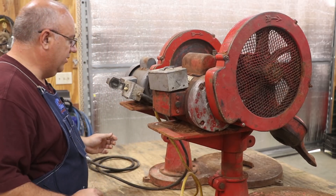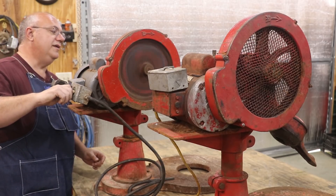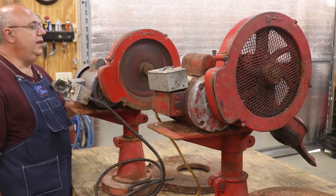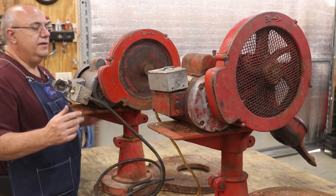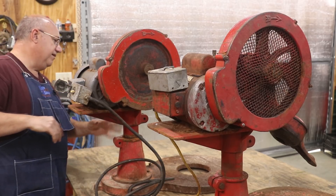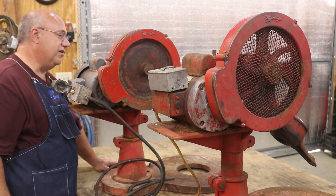Let's look at the other one. This one has a switch on it, and it appears to be running — everything seems to be turning, no major issues there. So one out of two. This one here has something jammed in it; we'll probably figure that out as we start tearing into it.